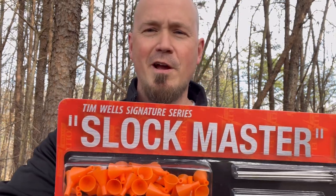We've got some exciting stuff to look at today, my friends, as we're going to be checking out the Tim Wells Signature Series Slotmaster Blowgun from Cold Steel. Stick around.